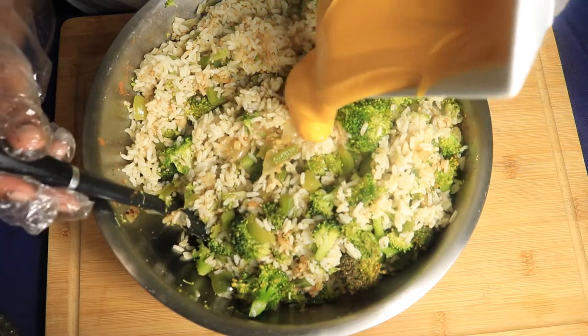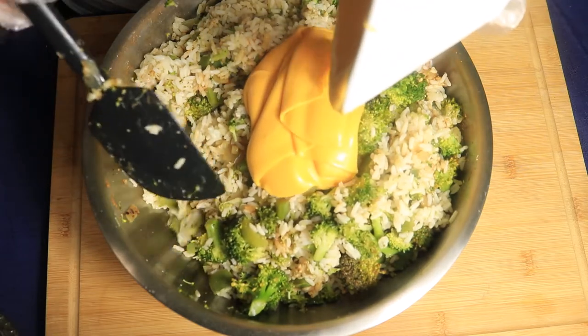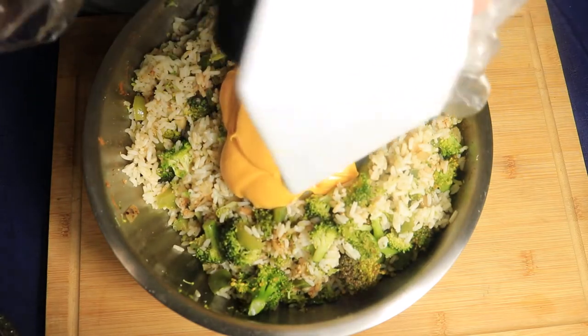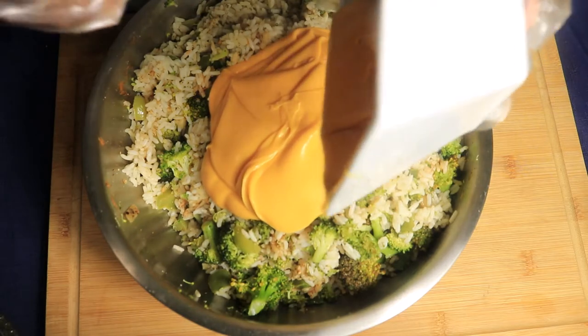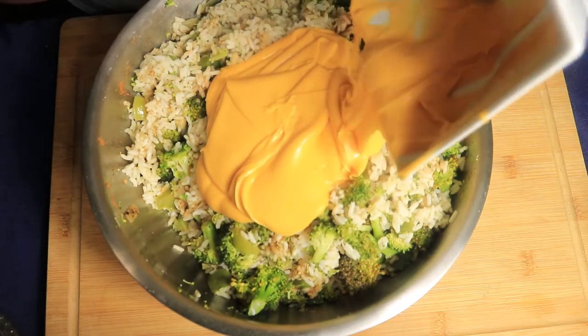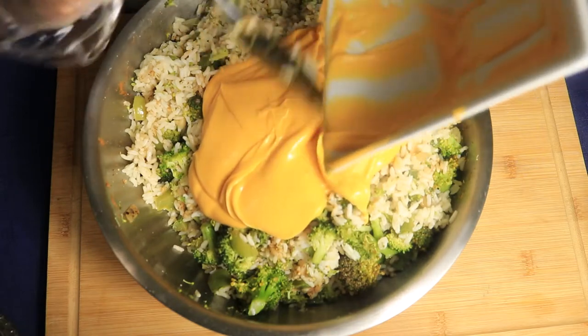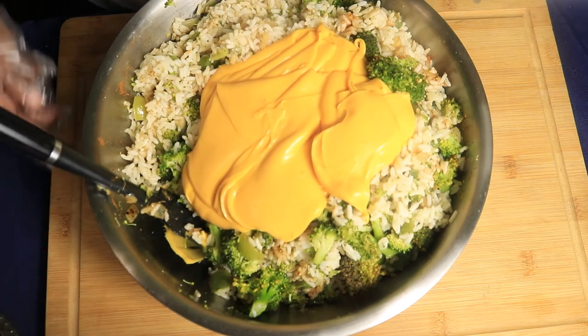Now I'm going to add in this whole bowl of jalapeño cheese. You want to make sure that you combine this cheese with the rest of your ingredients. While you're combining, if you feel like you don't have enough, just add some more cheese — I mean, it is called broccoli cheese rice casserole.